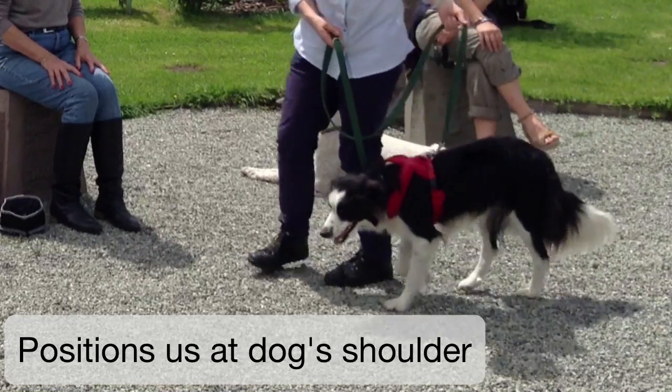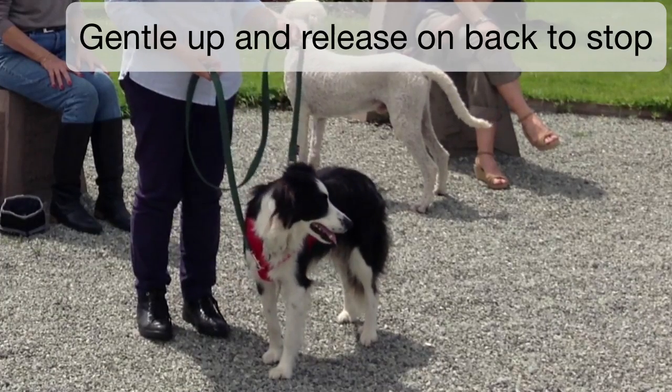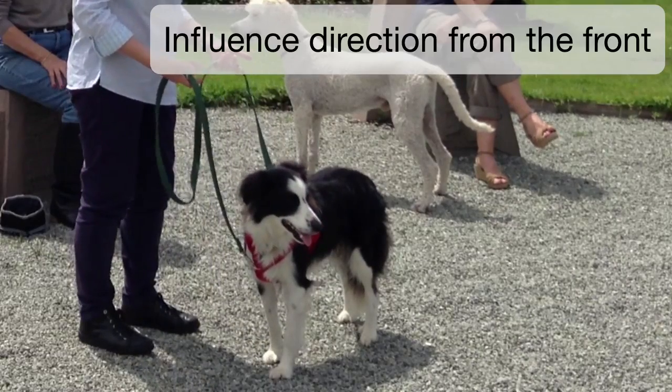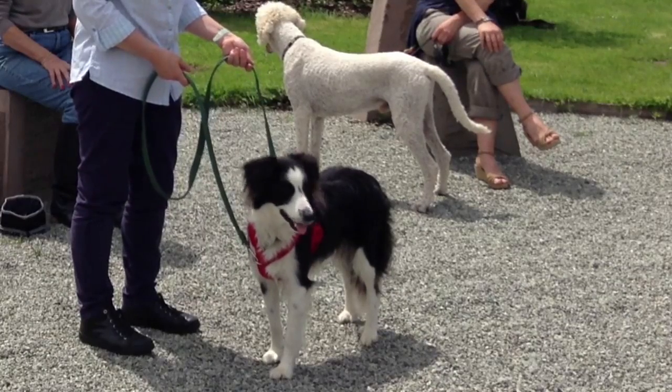It positions us at the dog's shoulder rather than behind the dog, and you can ask for a stop with a gentle signal upwards rather than backwards on the back, and indicate direction with a forward signal on the front. So this way of walking takes pressure off your dog's neck and allows your dog to be much more balanced. Why not try it for yourself?